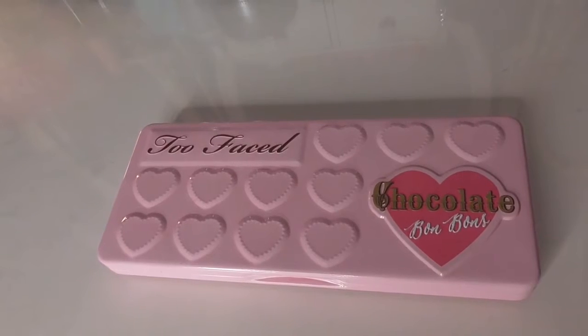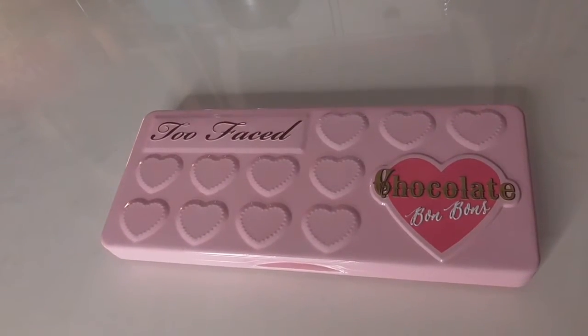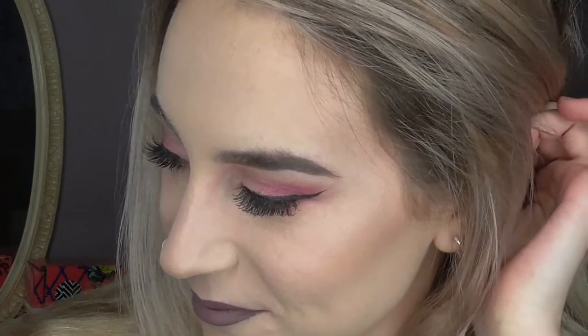Hi guys, welcome back to my channel. So in today's video I'm showing you how to create this gorgeous Valentine's Day makeup look. The eyeshadows I'm using are from the Too Faced Chocolate Bon Bons palette — I talked about this in my January favourites, so if you'd like more information you can check that out. If you'd prefer a red eyeshadow look, please check out my Morphe 35O Holiday look. All products and related videos will be found in the description box below. Please don't forget to give this video a thumbs up if you enjoyed it, and tag me on Instagram if you recreate this look. Now let's get into the video.